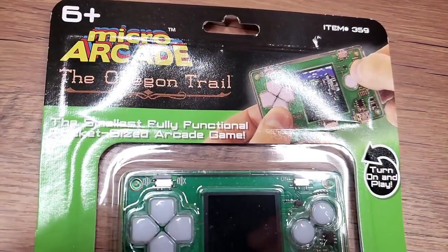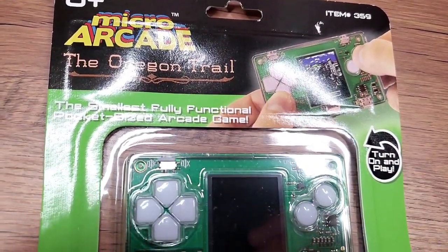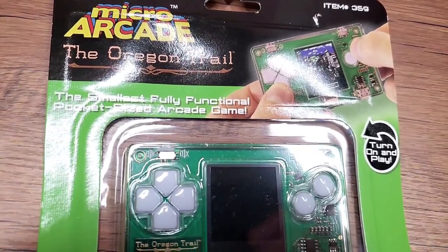Most recently, Super Impulse put out the Micro Arcade version of Oregon Trail. 'Arcade' is kind of loosely used here — this is not an arcade game, it's a computer game. It's Oregon Trail in this credit card-sized form factor of handheld toys that they have been releasing.